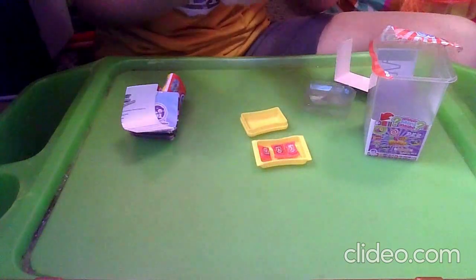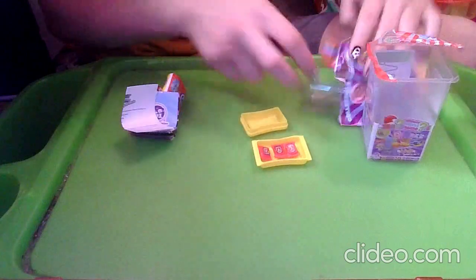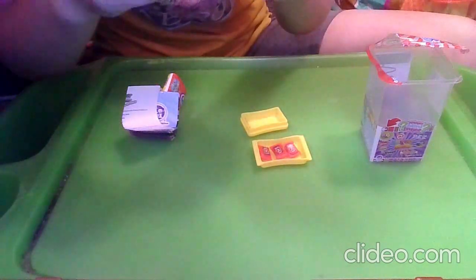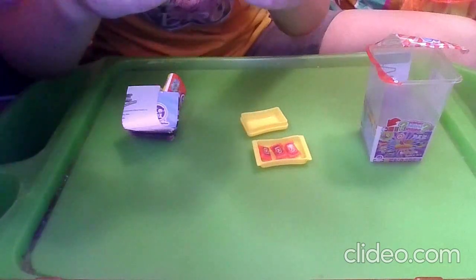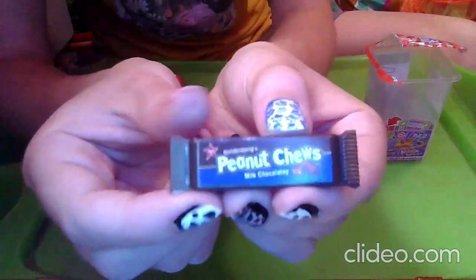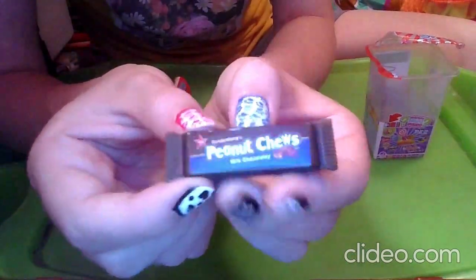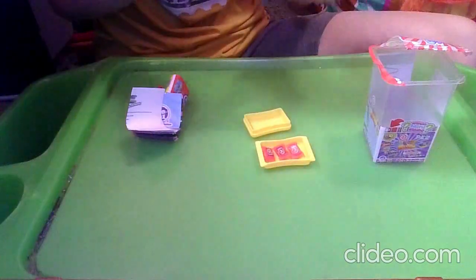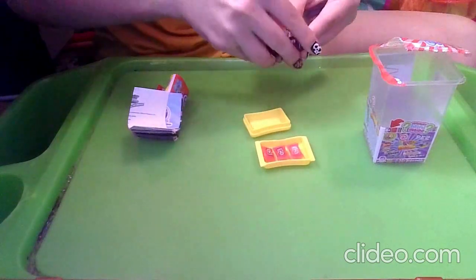Our last mini is — oh, this looks good! We have a Goldenberg's Peanut Chew Milk Chocolatey. It looks pretty delicious — it looks like a big candy bar. And you can see the candy bar right there, which looks pretty good. I've actually never tried this candy before either.